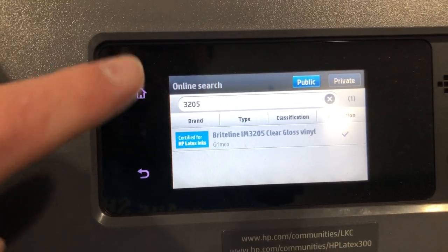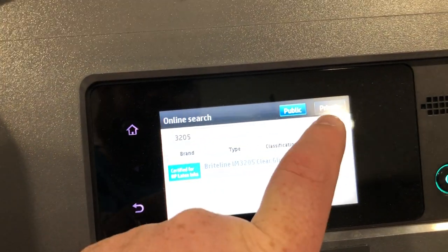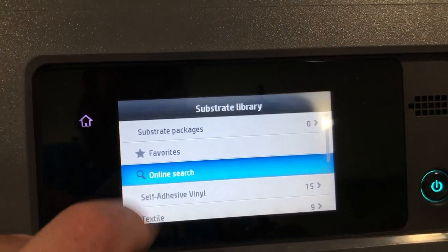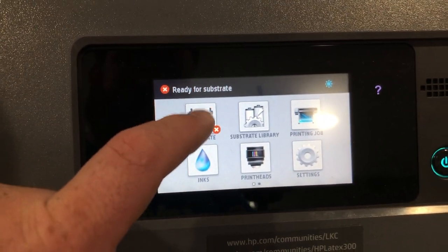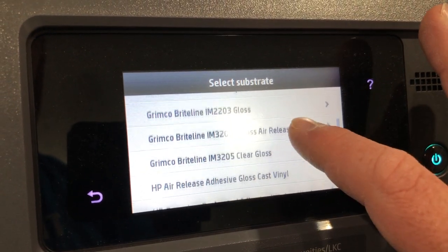We're going to do a bunch of them. This media I'm doing I've never run before - it's the Brightline 3205 clear. I'm downloading the profile directly from the printer. The way you do that is you go to the substrate library, do an online search, type 3205, and it had a download arrow. Download, install, accept the agreement, and now it's on the printer. So when I load the substrate, the Grimco 3205 self-adhesive will be there.